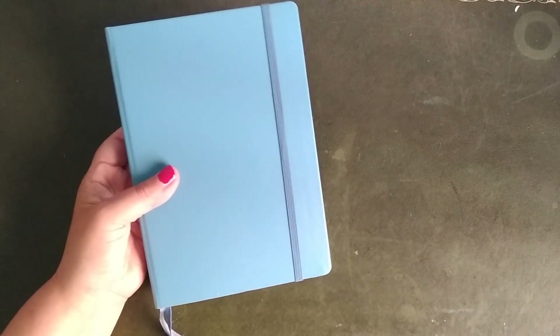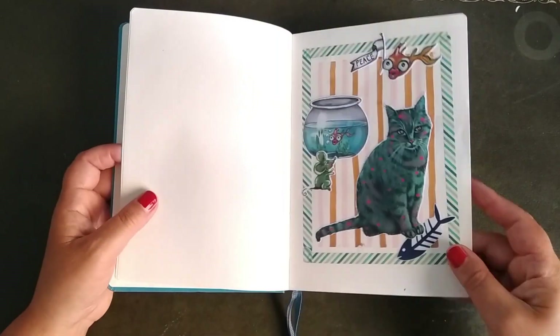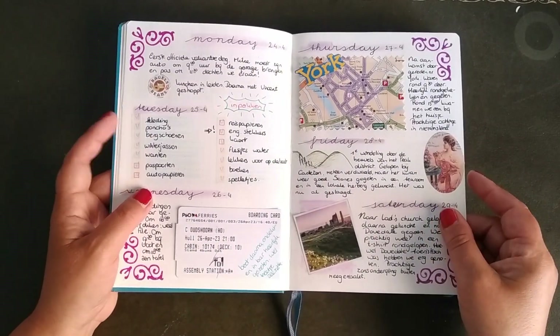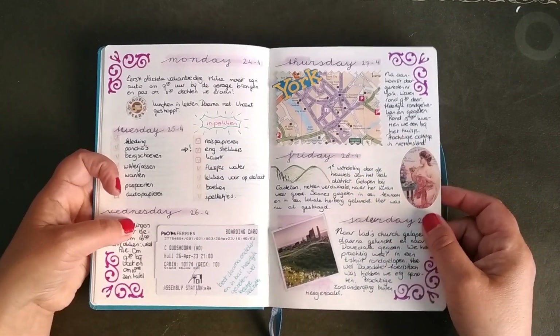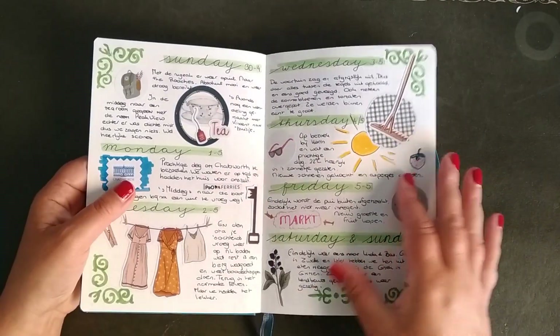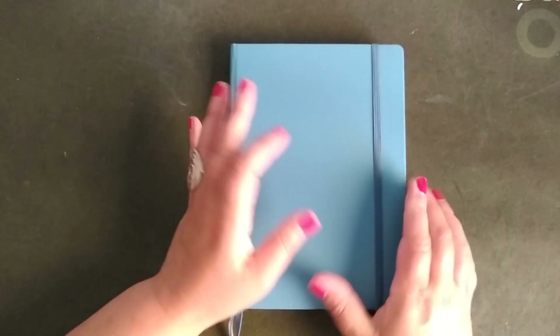This one you know as well — that's just my diary where I write everything in. I like to look back at it to see what we did and know when we did something. So that's my journals!